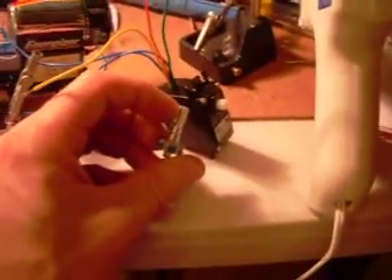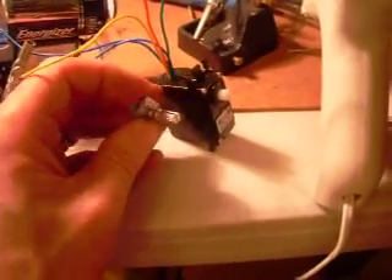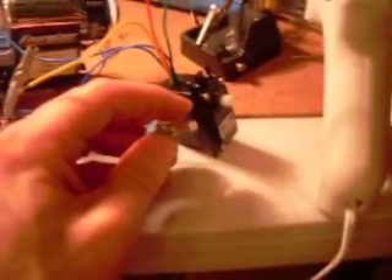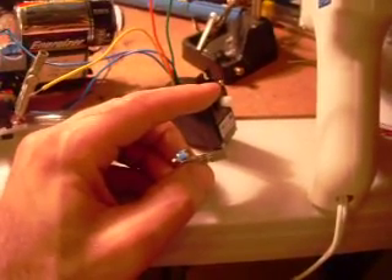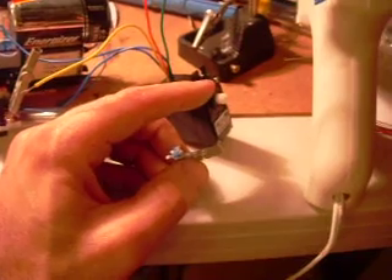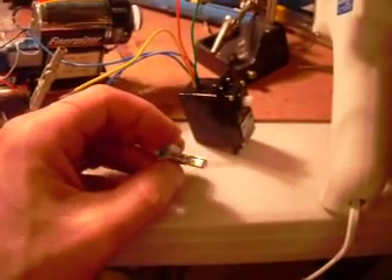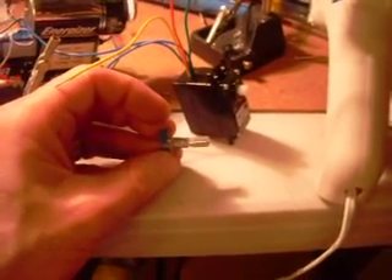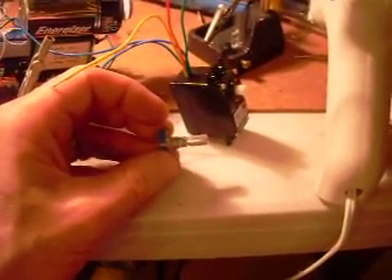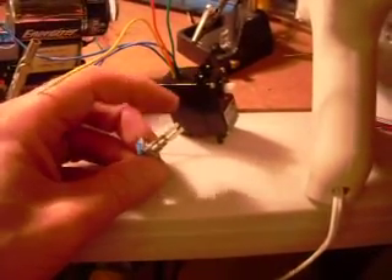The problem is, to get this thing in here, this shaft is 6 millimeters. And that 6 millimeters is exactly the right size to fit through the metal bearings in this servo. Unfortunately, to fit through the body of the middle portion of the servo, it had to be more like 4 millimeters. So what I had to do is drill the hole — the plastic body of this part — out so that it could fit the 6 millimeters.